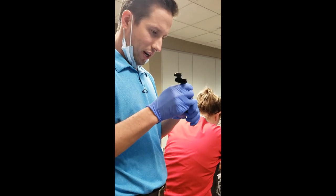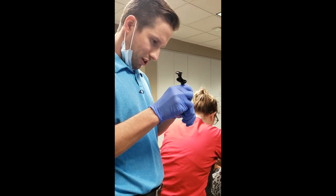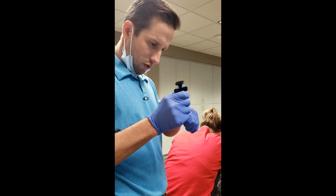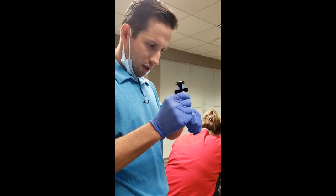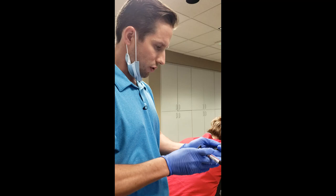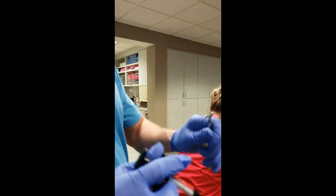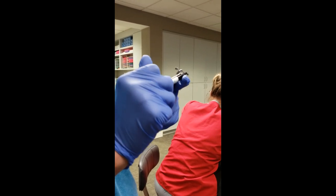Today we're putting on my favorite appliance - the Motion Appliance. Motion Appliance is a Class 2 corrector; we have a video about it if you're really interested. Here I'm just going to show you the process for applying it. Ideally we like to have the motion appliance loaded before we have the patient back.